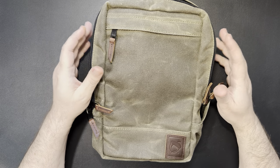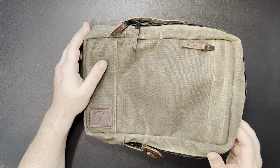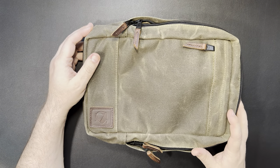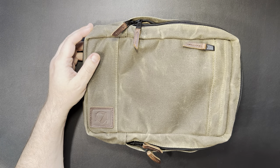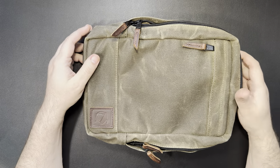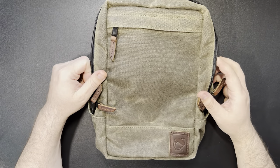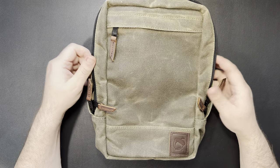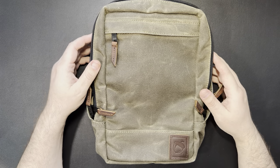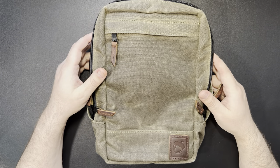There was a little bit of sticker shock — they're not inexpensive bags. If you're looking for something really inexpensive, this may not be the best choice for you. But I kind of live by the motto buy once, cry once. So you're going to spend a little bit extra money. But this is an American-made bag — the wax canvas comes out of New Jersey, American assembled. I really like that point.